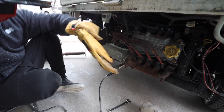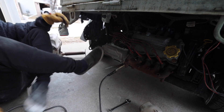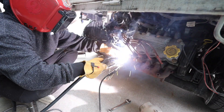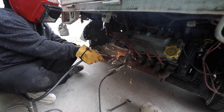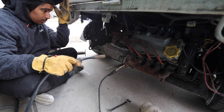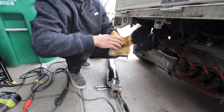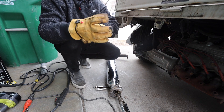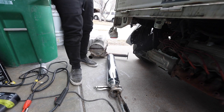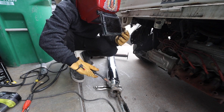All right, now it's time to do the fun part. And there we go — now I'm down to my exhaust and now's the time to connect it.